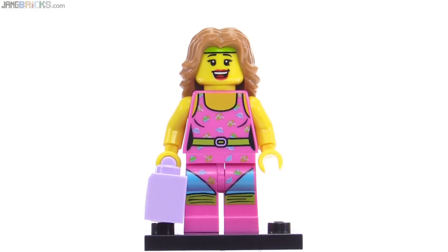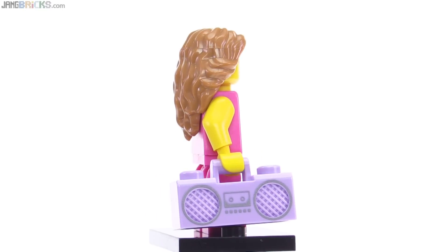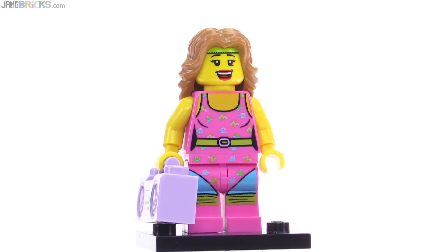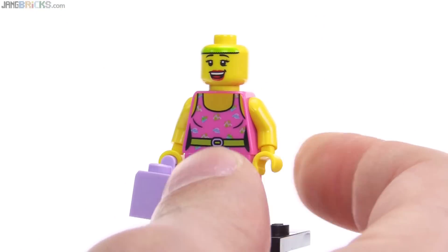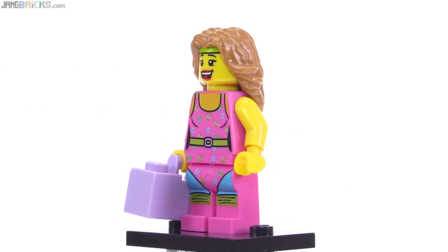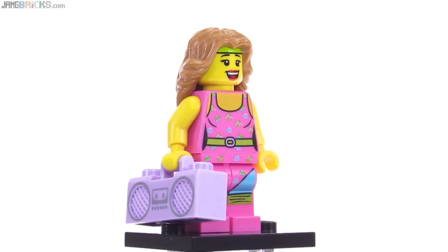This one is called the Fitness Instructor and she's doing her best to channel the 1980s, even to the point of having a boom box in light lavender color. It's the standard print for the boom box but with colors changed up. The color combination is a little bit cringeworthy, and I'm pretty sure that's intentional. She's also got a sweatband printed into the head piece. The hair piece itself is actually pretty cool and really stands out — this one stands out for all the wrong reasons, which is definitely the intent.